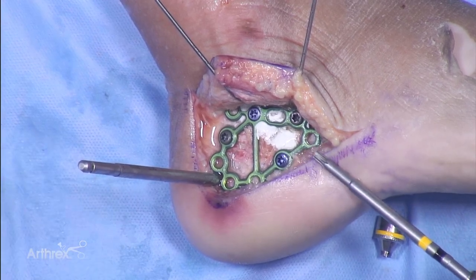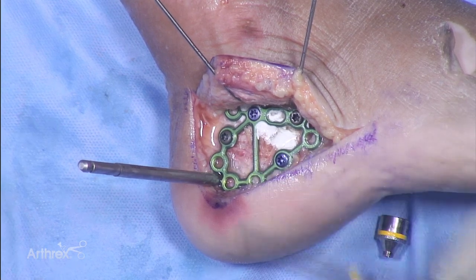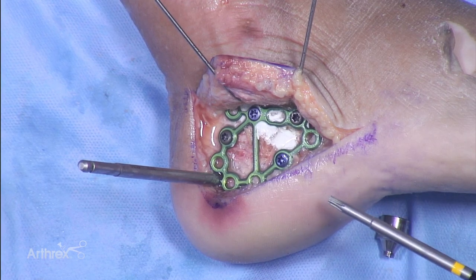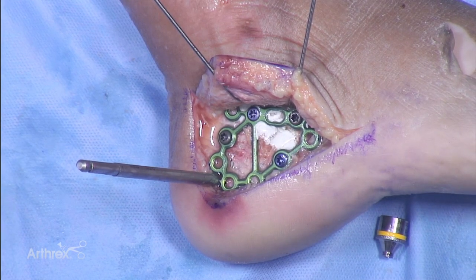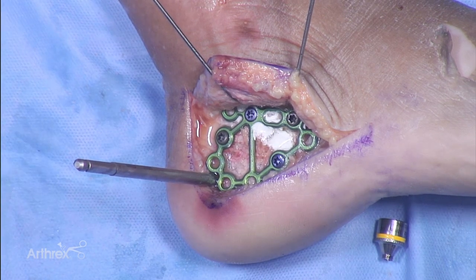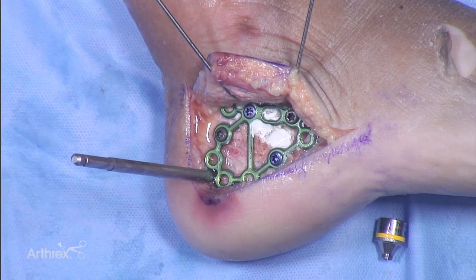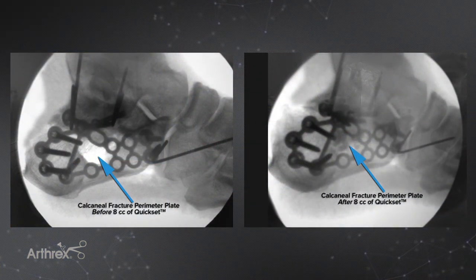Once locking screws are placed, non-locking screws have less utility as they can no longer compress the plate against the bone, but I would continue with a few more locking screws. You do not need to fill every hole — just get enough for good support. At this point the QuickSet is hardening, the FlexiGraft did a great job of holding the reduction and will now become excellent bone graft with osteoinductive and osteoconductive properties, while the QuickSet provides space-filling that will be replaced by bone during healing. On the radiographs, you're looking for a reduced subtalar joint, restored Böhler's angle, and the plate fitting anatomically over the lateral calcaneus with nice sub-articular support of the middle facet of the subtalar joint.